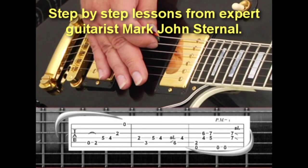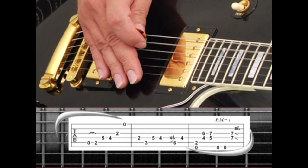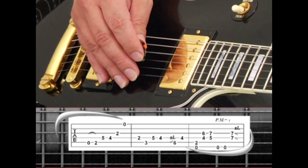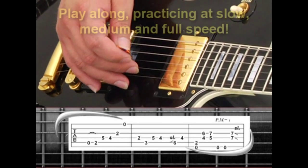Then repeat the main riff. The picking pattern I use is down on the 5th string, hammer, up on 4, then down, up on 3 and down on 1.